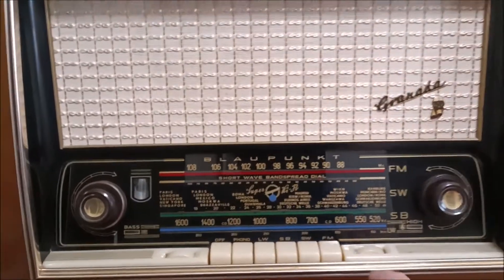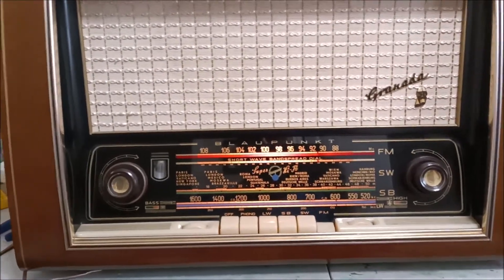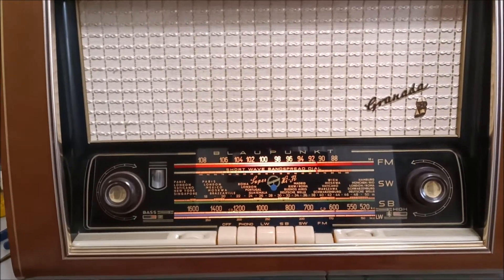Here's my Blaupunkt. Got all the tubes, including the eye tube. So it's been freshly restocked.